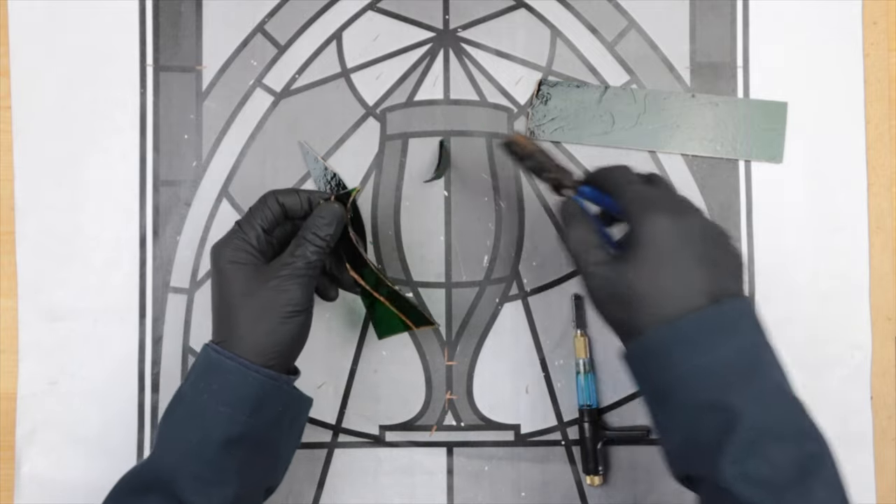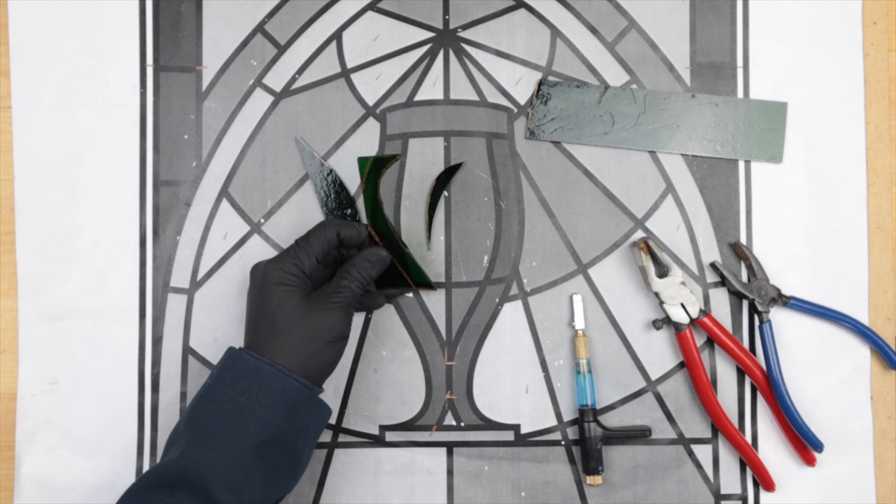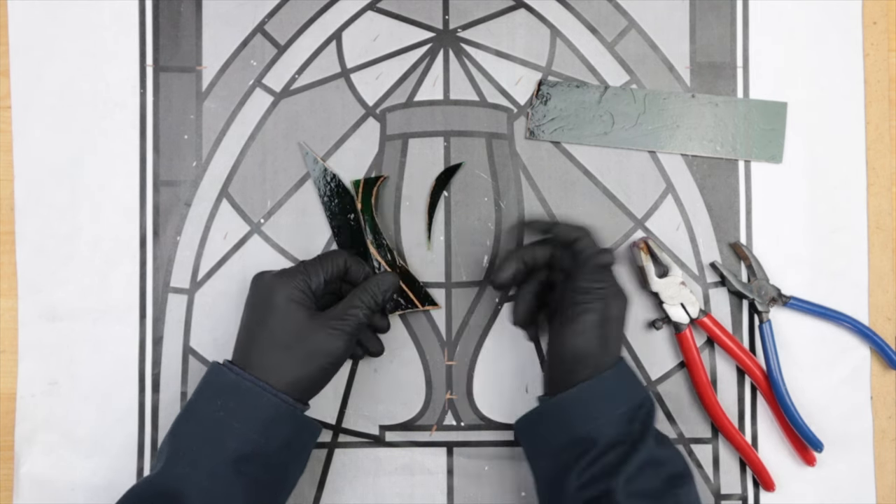Oh yes! That was nice. Yeah, that went better than I expected, that's for sure. Let's keep going.